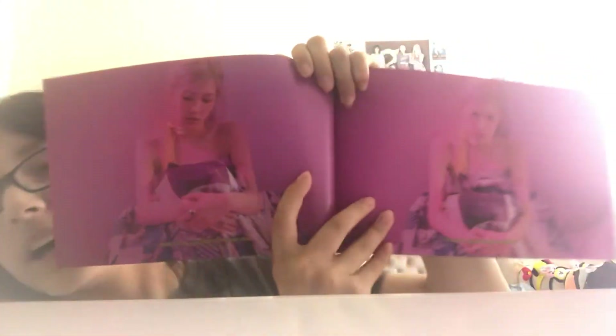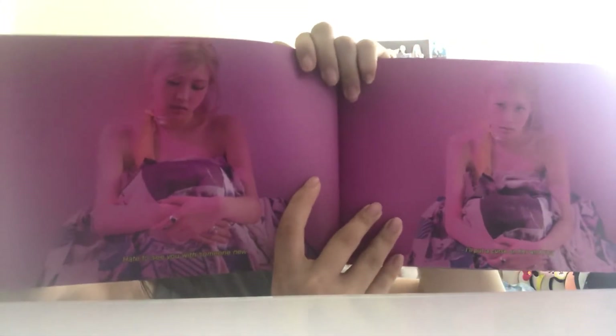I told you guys about the BTS mystery box — that will be an unboxing. I just don't know what day it's going to come, maybe next week or the following week. I don't really know. It will not be on the album playlist, it's going to be like a mystery box.